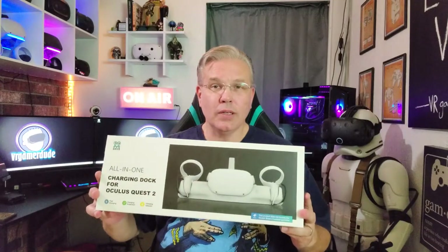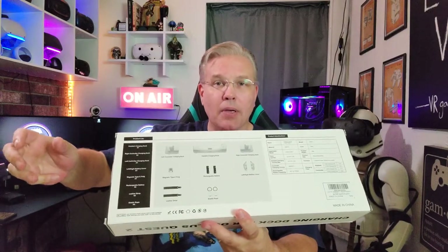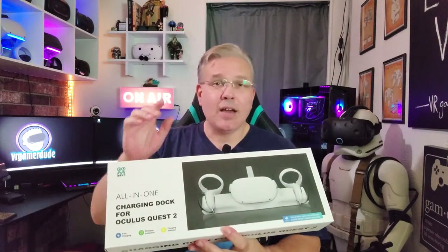Hey, what's going on everyone? Don here from VR Gamer Dude, and today we're going to be taking a look at a really cool charging dock for the Oculus Quest 2. That's right. I want to thank AMVR for sending this out — this looks really awesome. It's not just a charging dock for the Quest 2; it seems to change the controllers so you can just drop them in and recharge. So no more swapping out AA batteries. Let's go.